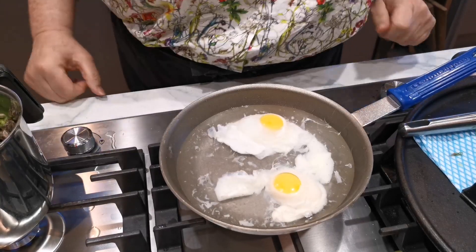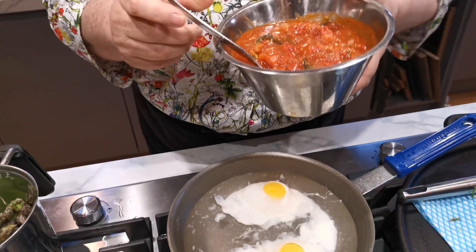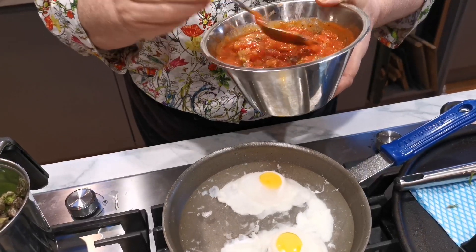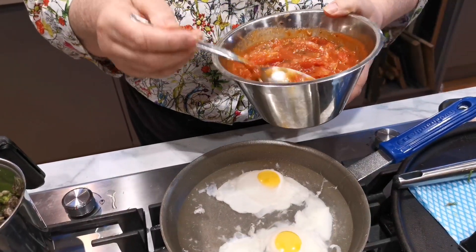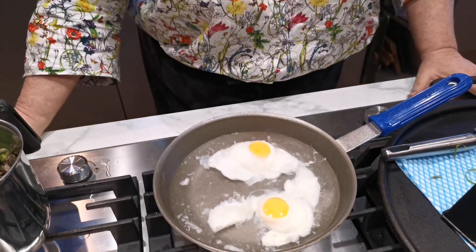Now we just wait for this to be done. I'm going to serve it with this tomato sauce that I've made - it's going on Instagram tomorrow as I made it for some gnocchi. I'm going to put it with the egg and the asparagus. It's so easy, so simple - it makes the most beautiful brunch, it really does, for Sunday.